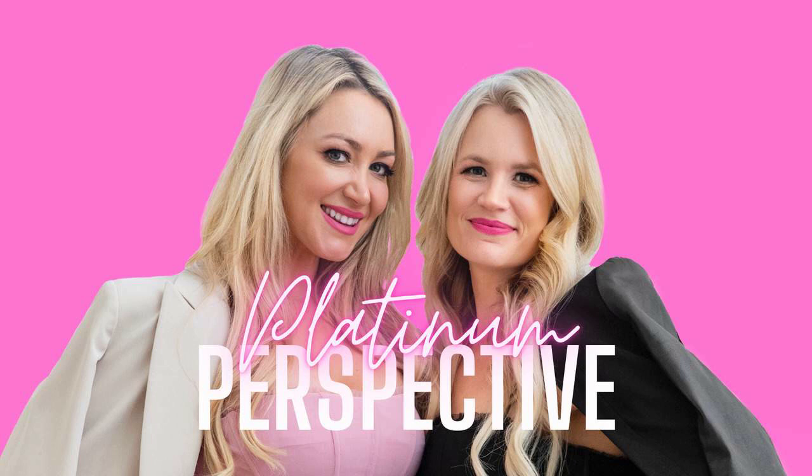How are you? What's going on with you? I am good. I'm sort of in the post-vacation blues cycle of life. You know how that is when you go for a vacation and then you come home and you're like, when's the next vacation going to be? So the past couple of weeks I've been in like vacation planning mode.